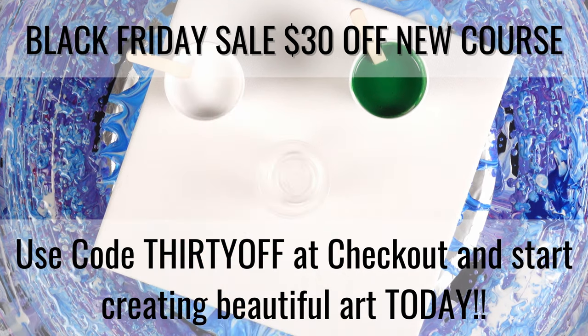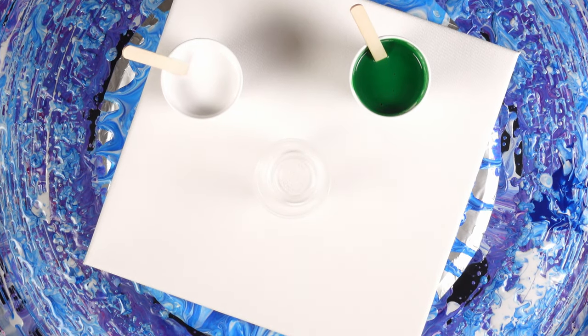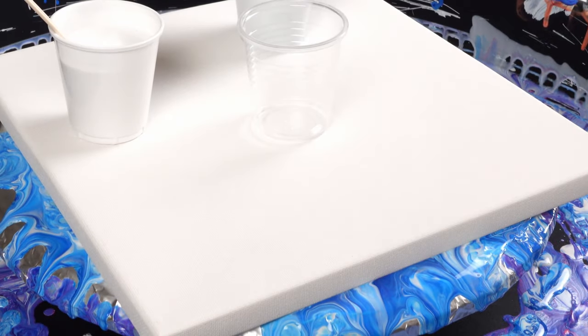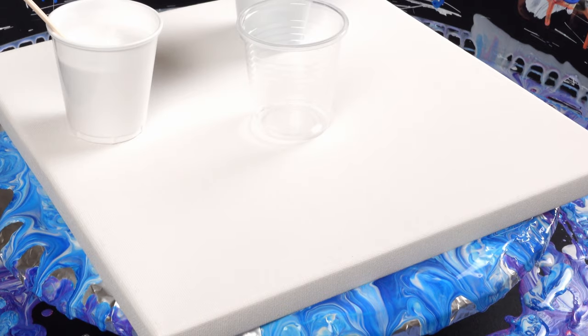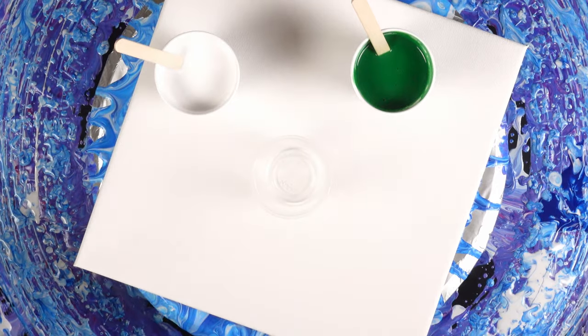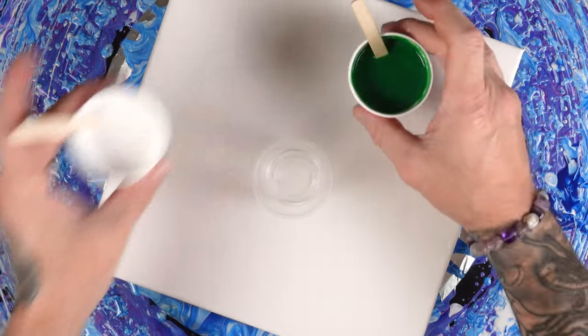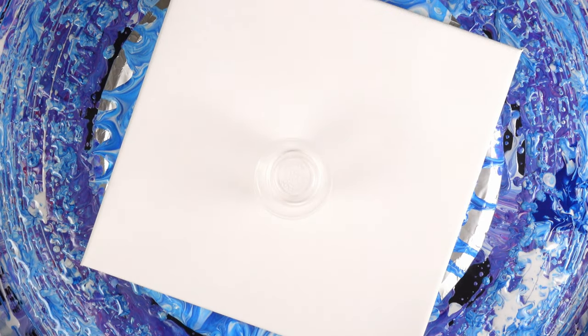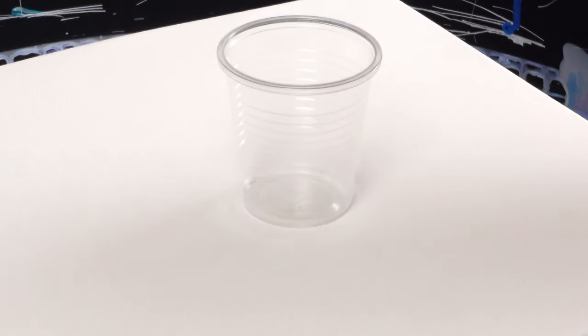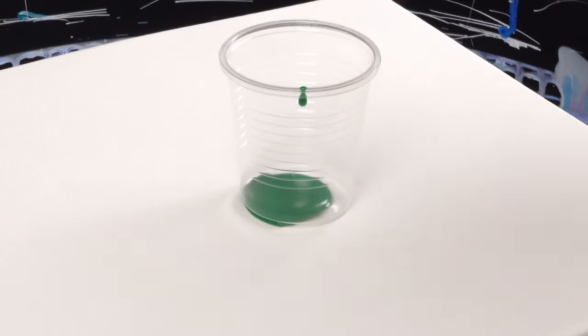I have some titanium white mixed here and I have sap green from Artist Loft mixed up here. Those colors are mixed two parts Artist Loft pouring medium to one part paint. I also have two drops of my OGX Coconut Milk Hair Serum in the color and in the white. I'm doing this video series to show you guys that you only need one color to create some stunning art.